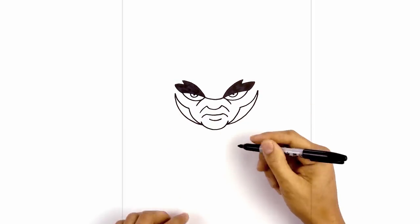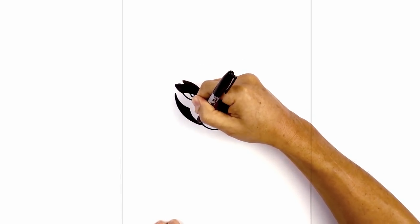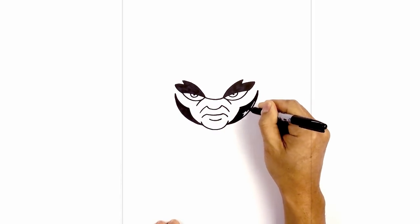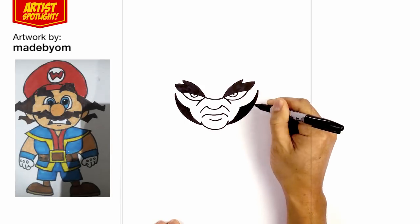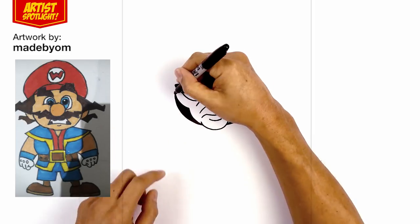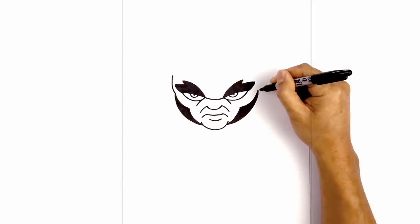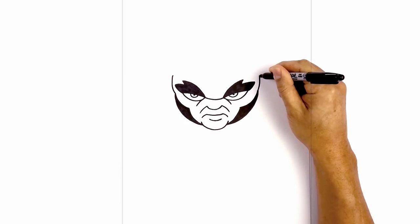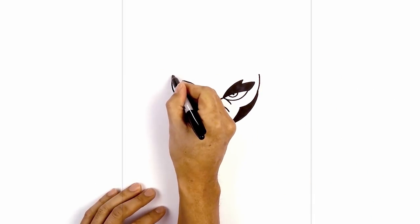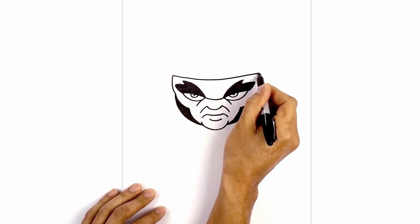Let's go and fill these areas in black. Now from here we're gonna work our way up towards the headband. Starting from the top of the cheek we're gonna curve out and up around the eyebrow. Do the same thing on the right side. Now let's connect these two points with a curve coming down — starting on the left, come down in the middle, and then back up on the right side.